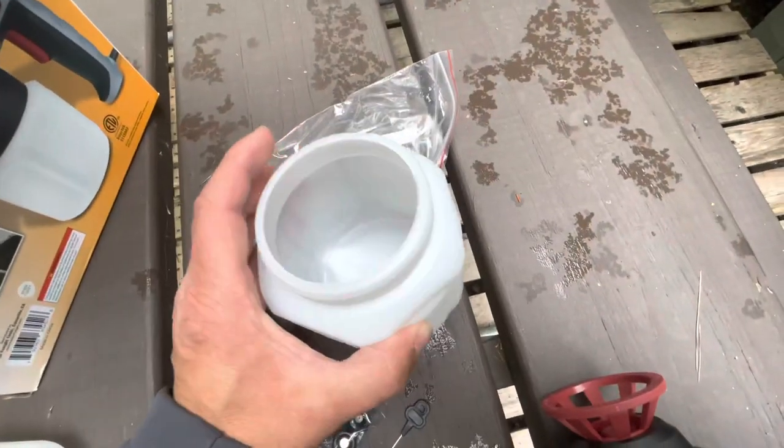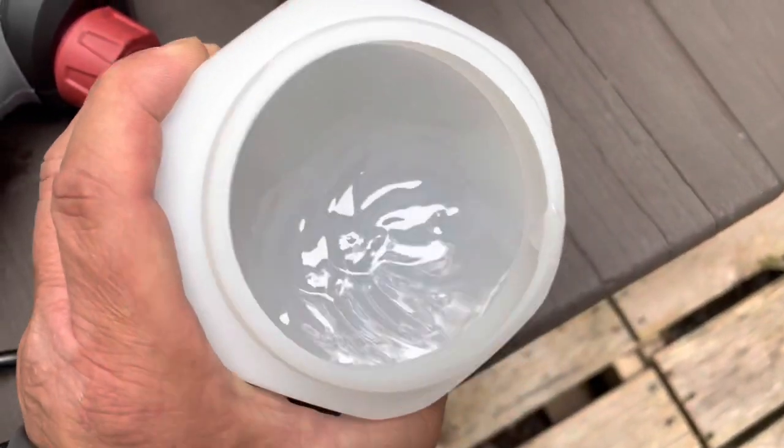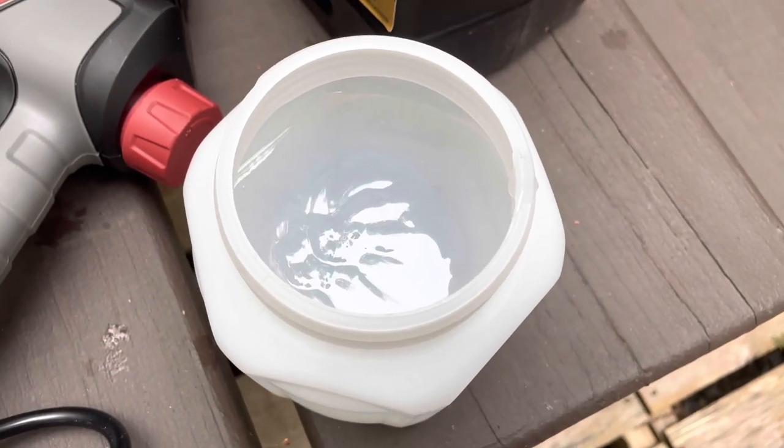Here's just the bottle — I'm going to fill that up with solution. Here's what the Mouse Free solution looks like when you pour it in — it's kind of thick, comes out pretty thick. I'm going to hook this up and let's start spraying.